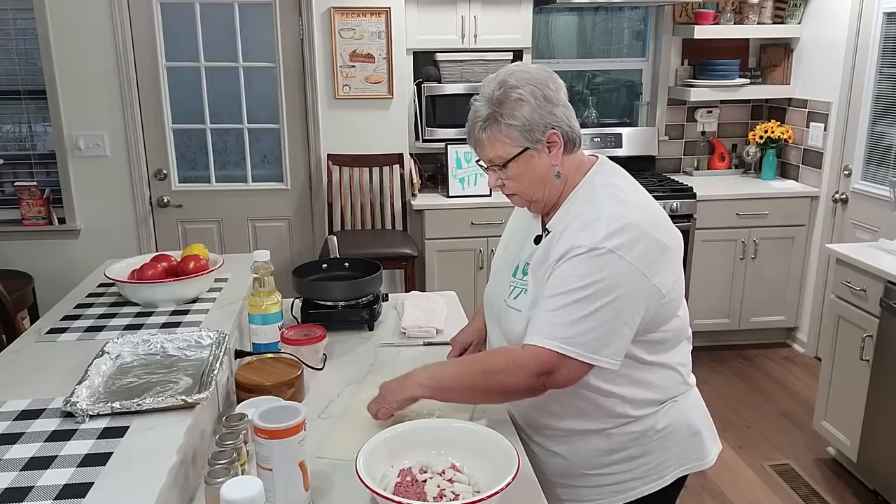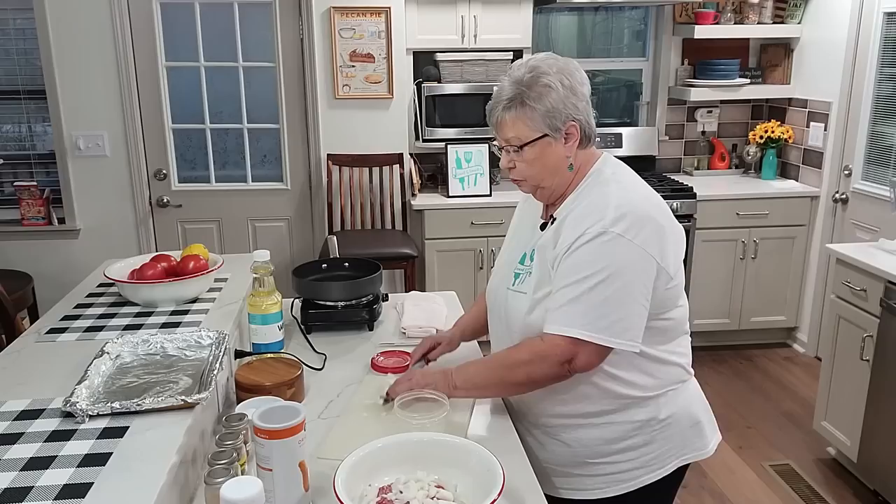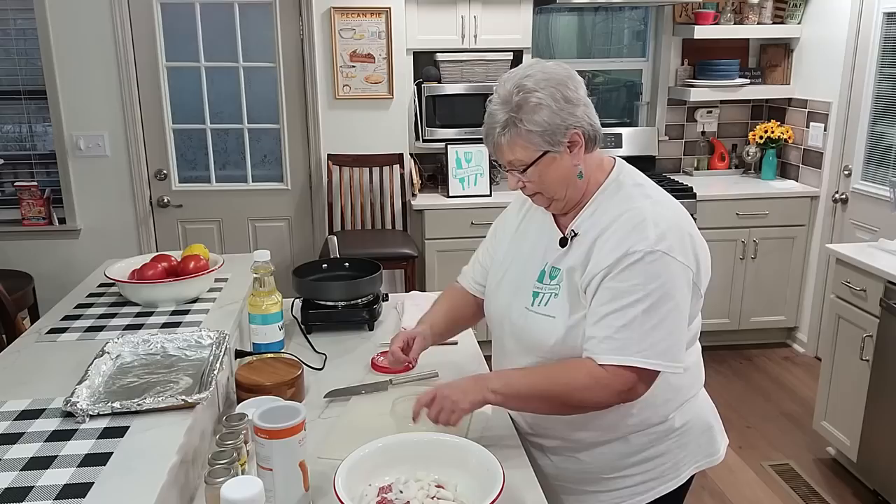I don't cook my onions ahead — I put them in raw because they're going to cook with the meatloaf when we put it in the oven. I've got my oven on 425 preheating so it's ready for me.